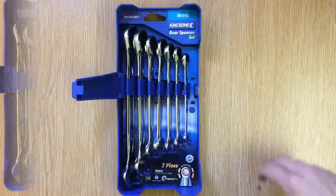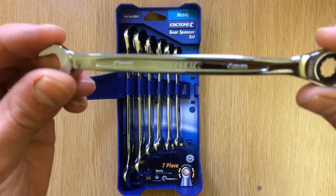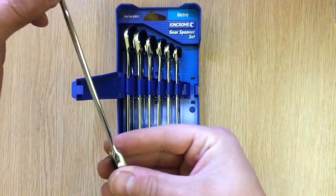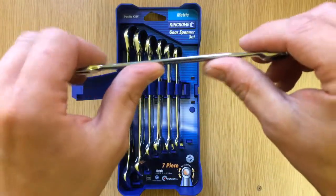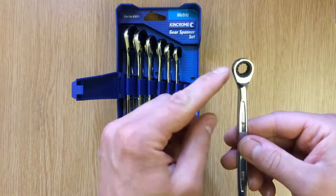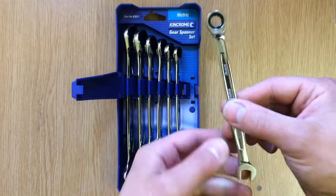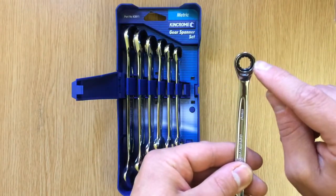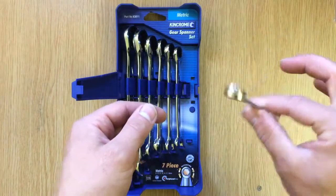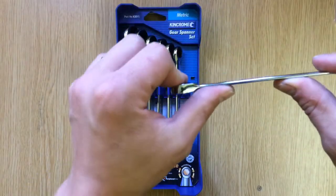First up we've got the fixed head ratchet spanners. This is an 8mm - I've got to stress, these are so light, it almost feels like I'm not even holding anything in my hand. That flex is quite easy on these. What I do like is they're very thin-headed, so if you're in a tight space you can still get that on a bolt. What I don't like is the weight - the feel looks and feels a bit cheap, and that flex is far too easy.